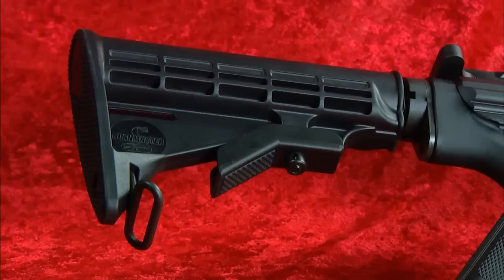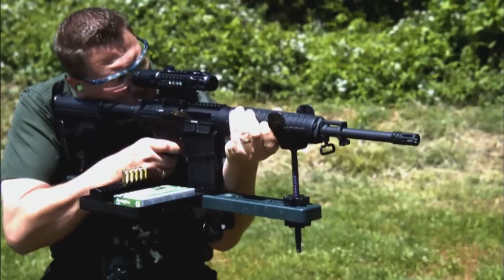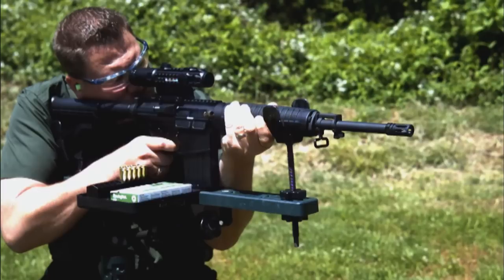It also has a collapsible stock. That's right — it's collapsible and fixes to six different positions to suit the size of the individual shooter, which makes it more comfortable to shoot and really helps manage recoil better.